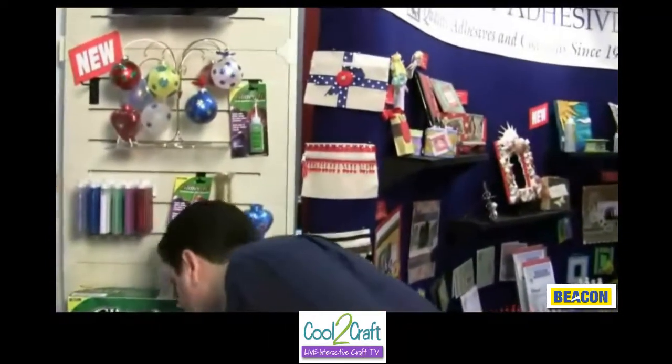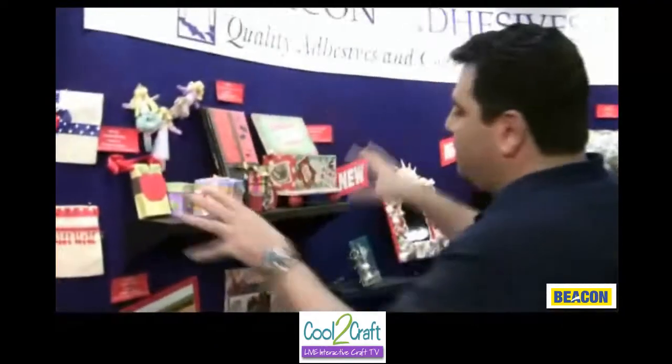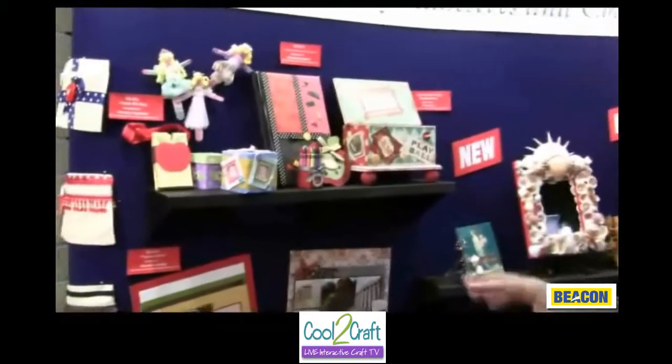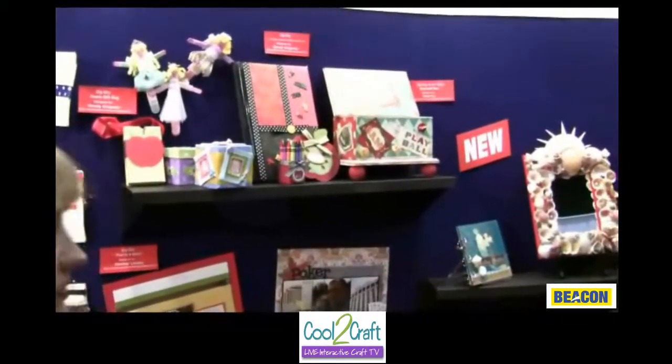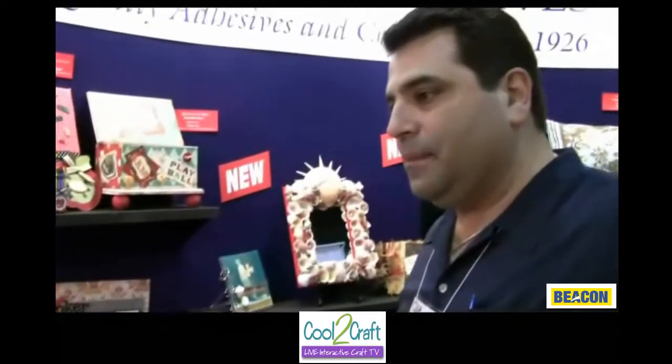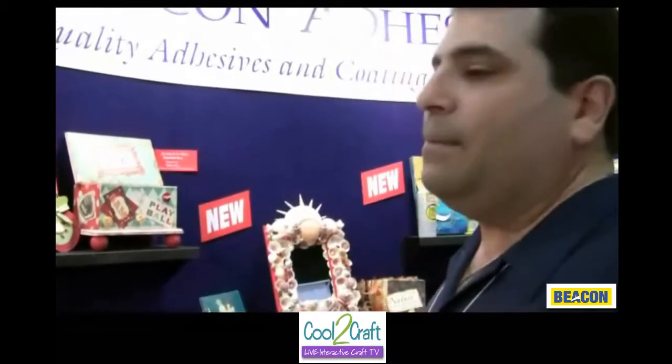Step this way. So we've got a lot of Zip-Dry stuff. Which is your paper glue. What's nice about Zip-Dry is you can put it down, and if you make a mistake you can rub it off. I'm going to demonstrate that in a little bit. I'm definitely going to make a mistake.